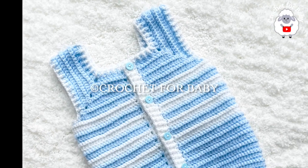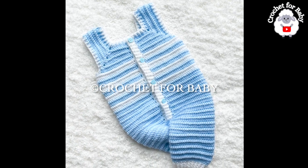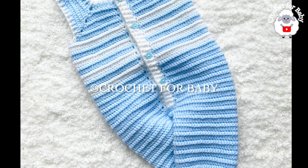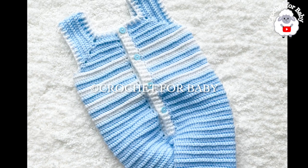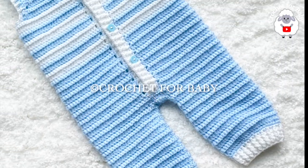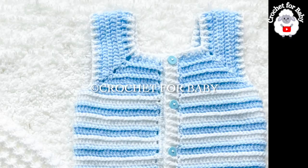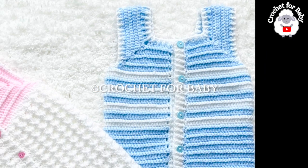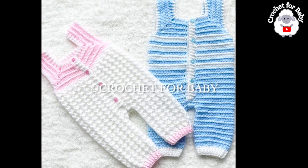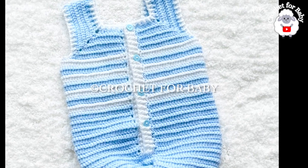Welcome to my channel. In today's tutorial I'm going to show you how to crochet these little overalls or dungarees for baby boys and girls between three and six months old. You can easily make them smaller or bigger — from a newborn size and up to four years old. In the information box below I'll leave information on how to resize them. If you prefer a written pattern, check out my Etsy shop — the link is in the description.